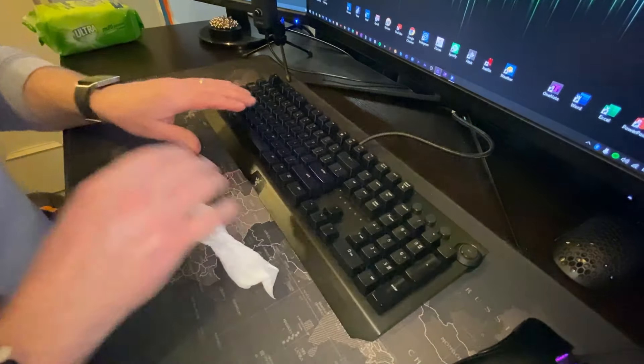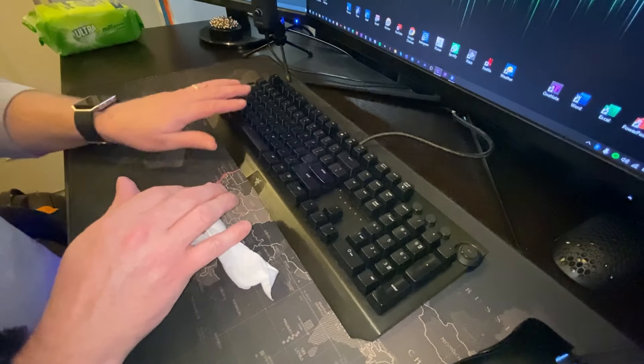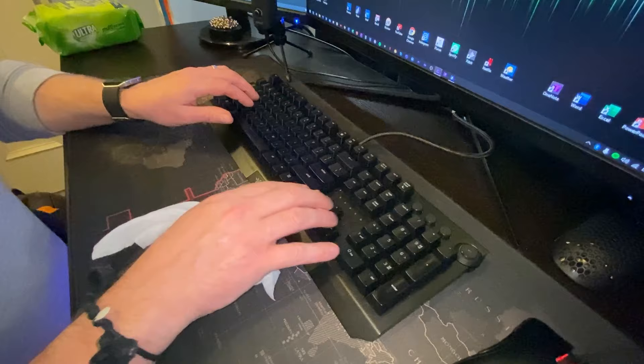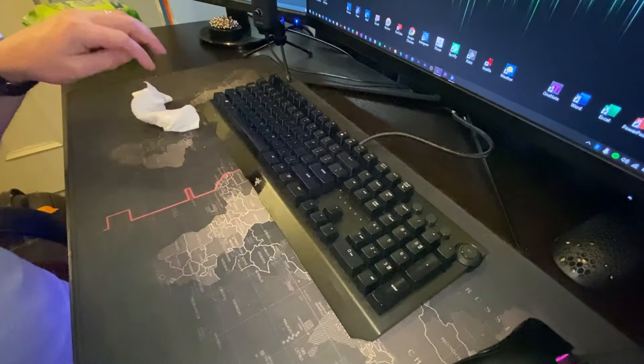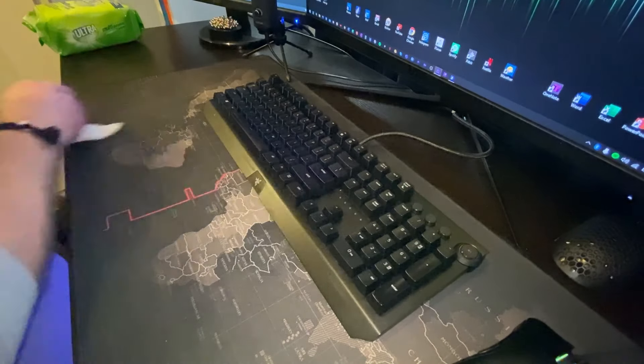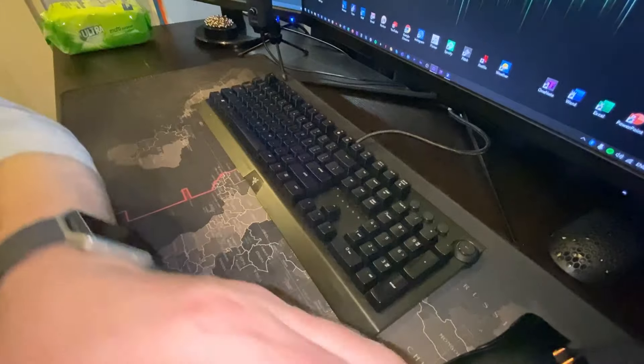You'll find that your keys — like if you're a gamer, your WASD keys, spacebar, left control, shift, up and down arrows, and Enter — the keys you hit the most are going to be the grimiest. There we go. Looking pretty clean, much cleaner.